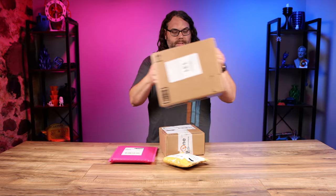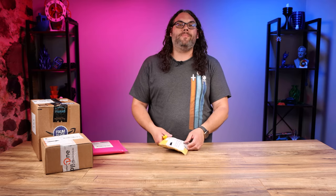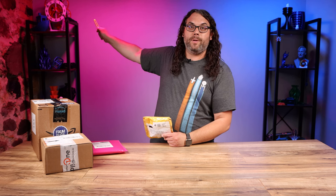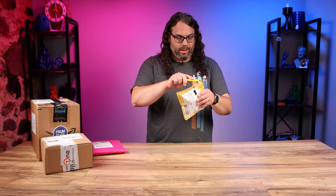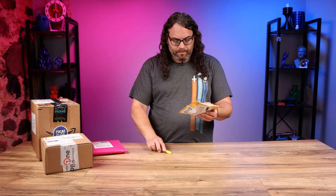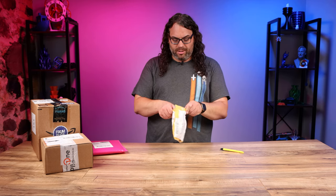I'll slide this one over and work our way up. This one right here comes to me from David Wilson. You might remember David Wilson — he's the one that sent me that sweet clock right there. I'm not sure what else David sent me but we're gonna find out. I'll just cut this open up at the top. It's taped pretty good. Nice work David.